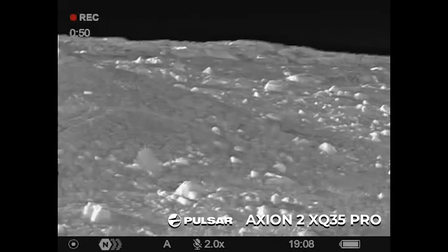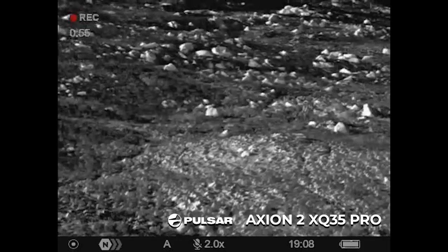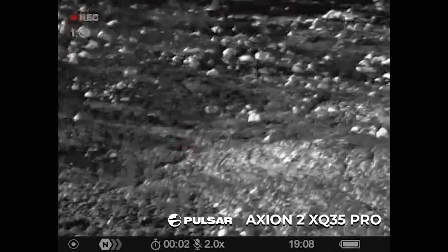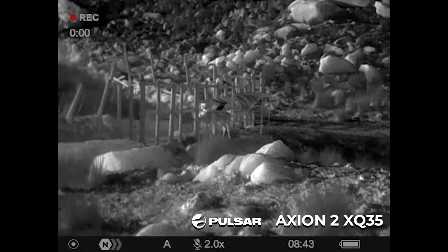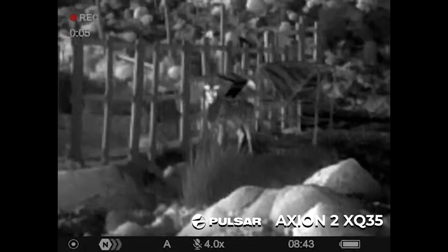Now looking around up onto the hill — there are a few deer sitting up here at about 209 yards. They're just sitting out there, giving them a quick laze to see what they're doing. Using the repeat function again, zooming in all the way. Then we'll flick over to the Axiom 2 XQ35 and repeat the same process, zooming into the same deer.